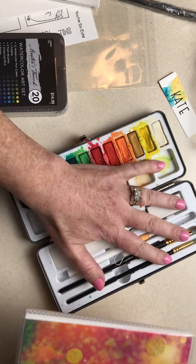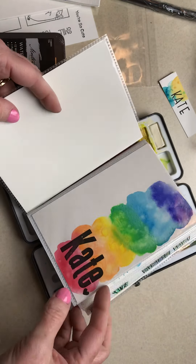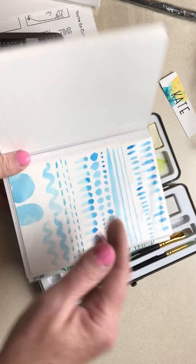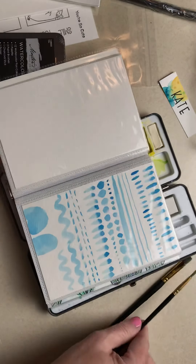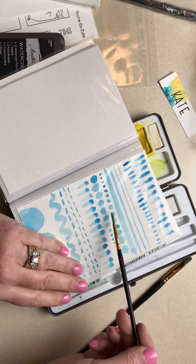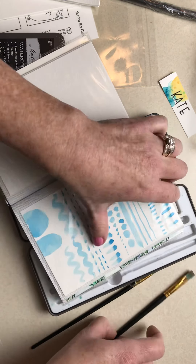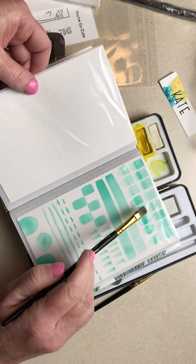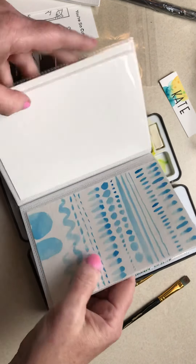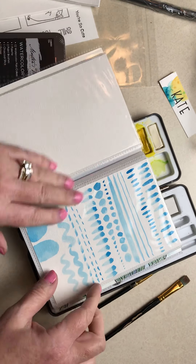Let's walk you through your workbook. When you open it up inside you should see your name. This is going to be your workbook. Here's one project you can do ahead of time: with your round brush, you want to see what marks you can make with it, and I'll have videos for these too that you can access. This is your flat brush — so fun to practice in there.